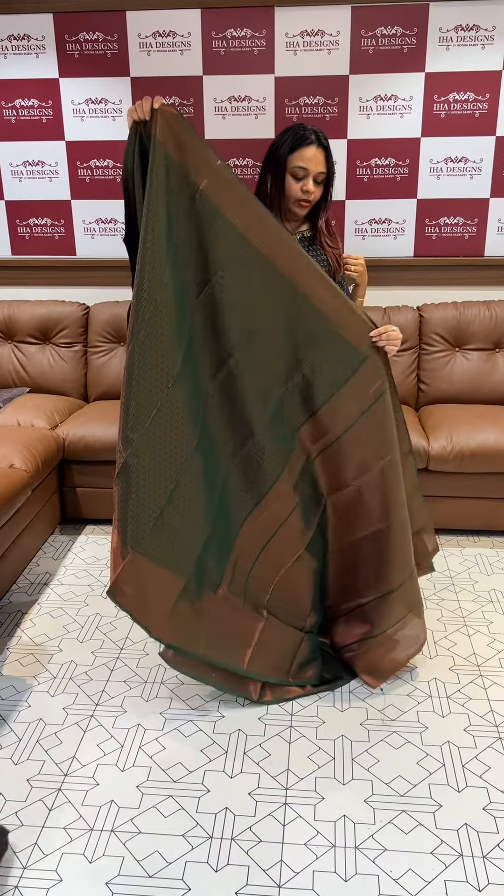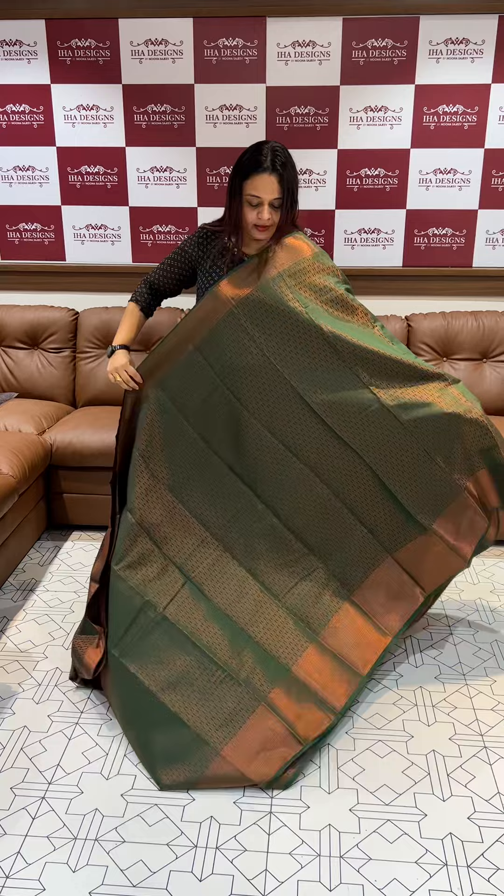This is a bottle green tone. This is the second one with copper view.